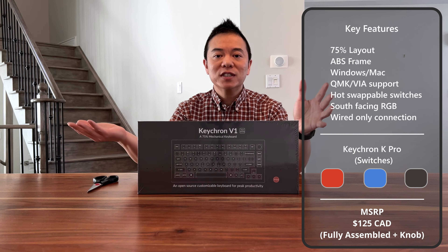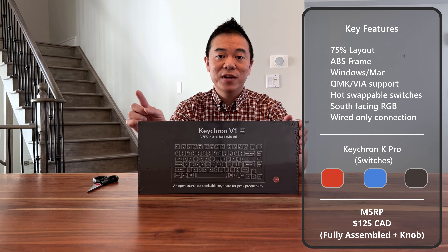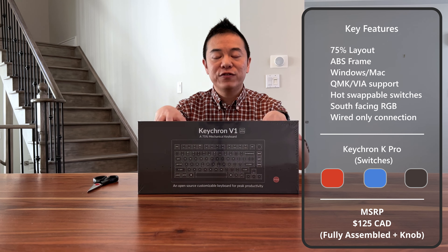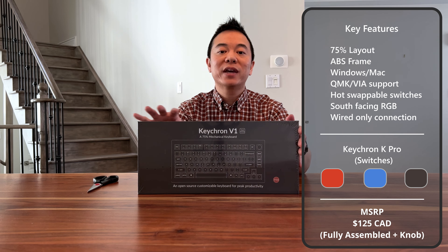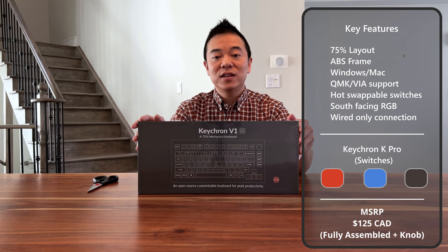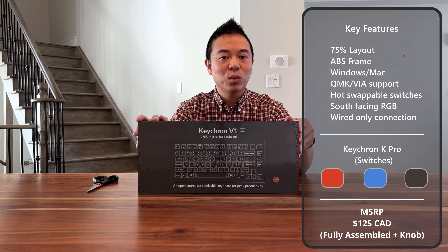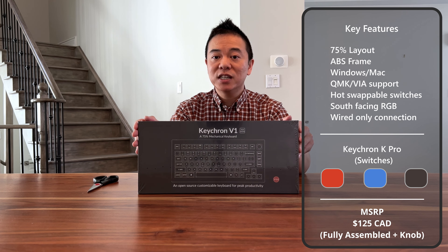This keyboard is only $125 Canadian compared to the Q1 which is $250. The Q1 comes with a gasket-mounted tray so there's a lot of flex when you type, and also it comes with a full aluminum case which makes it extremely heavy but also gives it that premium feel. Overall the sound profile and typing experience on the Q1 should be better than the V1, but for the price difference the V1 comes pretty close.